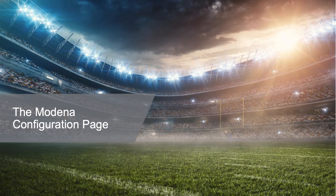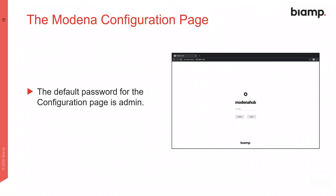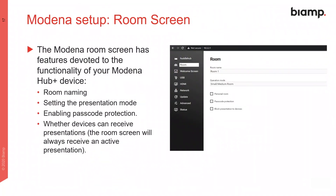Now let's take a closer look at the Modena Hub configuration page. To log in, the default password is admin, but this can be changed. Use the navigation panel on the left to move around the various configuration screens and change settings to suit your preferences. The room screen manages how users may use and interact with the Hub Plus, including setting the password and which presentation mode the Hub operates in.